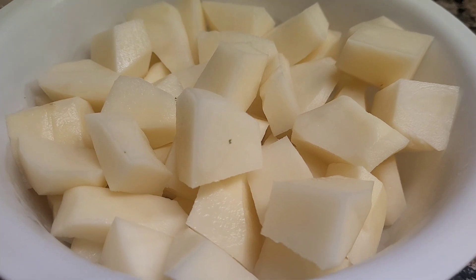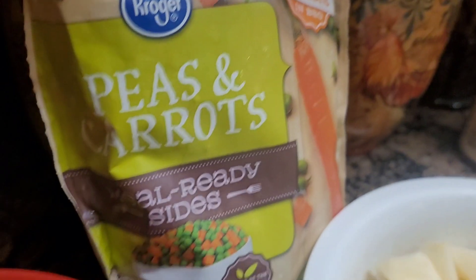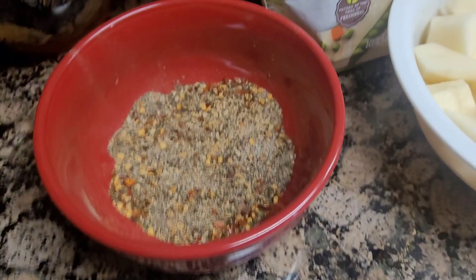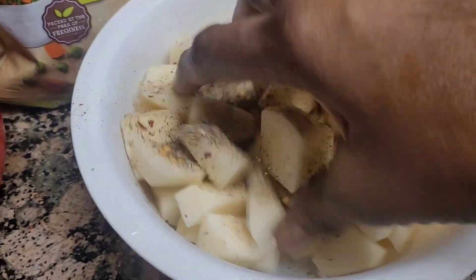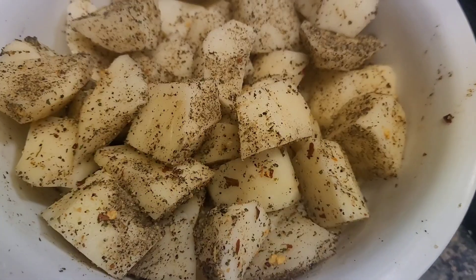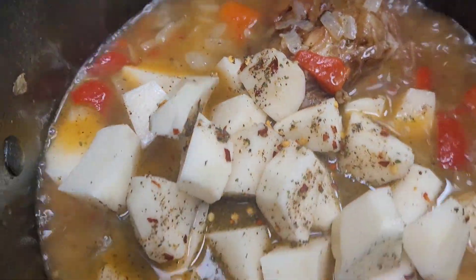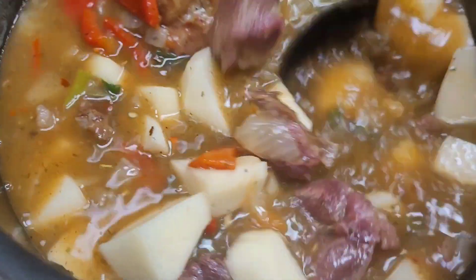Let me show you guys how I diced my potato. I was going to add corn or peas, but I decided I'm going to season the potato with some beef seasoning — just like that. Okay, for now I'm going to put my potatoes in. I could have added corn or peas, but I'm going to eat it like that.